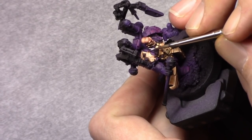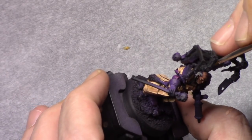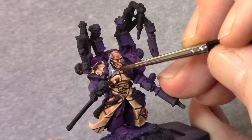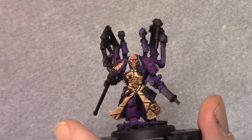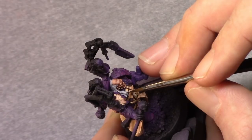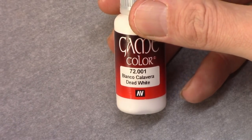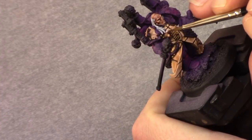Then using Stonewall Grey I block in his hair. I then made a mixture of one part Stonewall Grey and one part Dead White, and applied this as a first highlight — I'm not super precise with this, just making sure I don't get it into the recesses. Next I add two parts Dead White and start building up the color on the more raised areas. Then using pure Dead White on just a couple of spots, I paint in a bit more just to get the feel of age on the model.